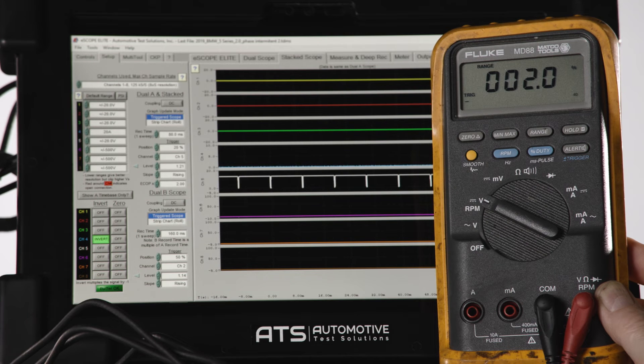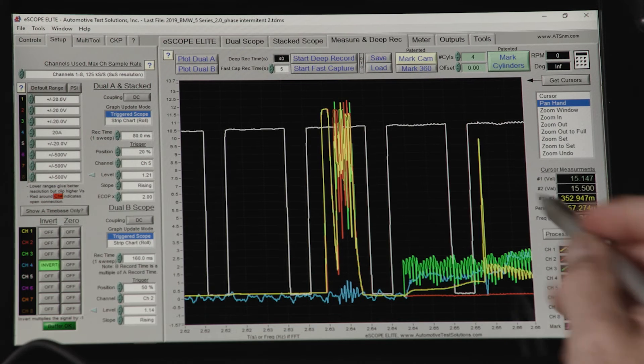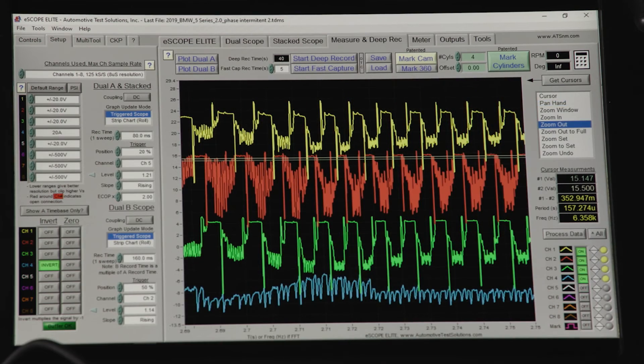Now let's take a look at the fuel pump output during pump activation. When pump startup begins, all three phases are pulsed, then the phase pulse alternates. Zooming in on the signal, we can see the phases switch from high to low, and with each switch, a current pulse appears to show the work being done. This is an example of a good signal.